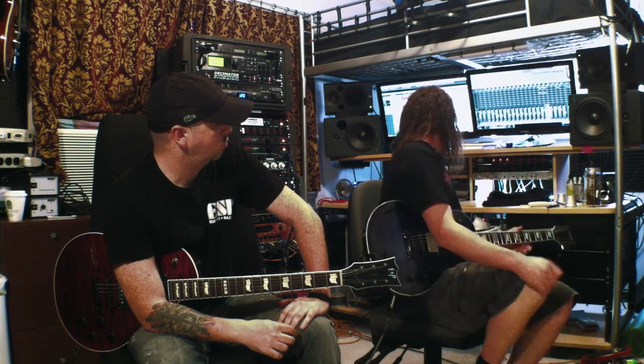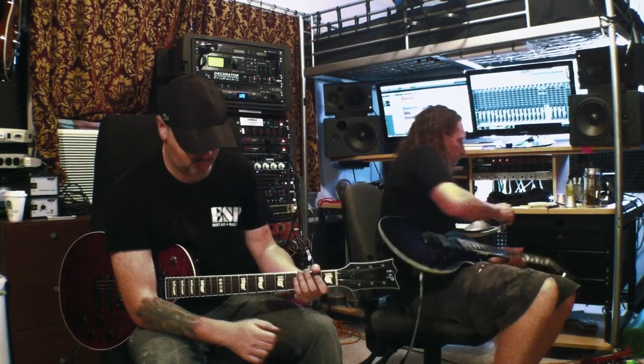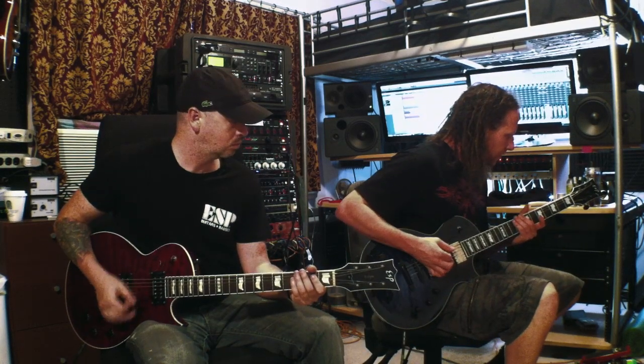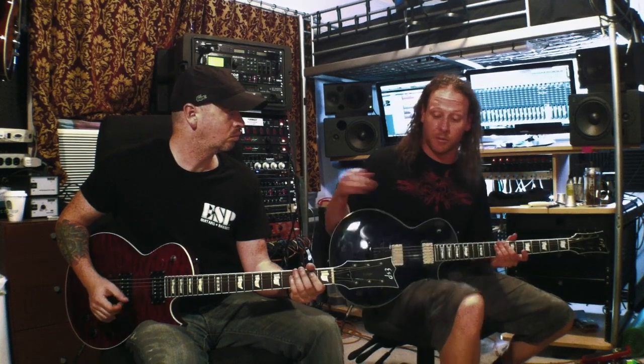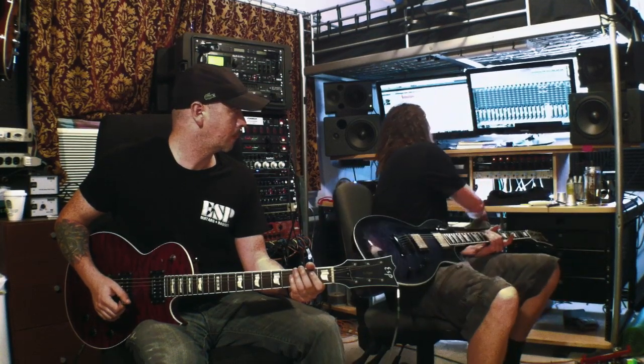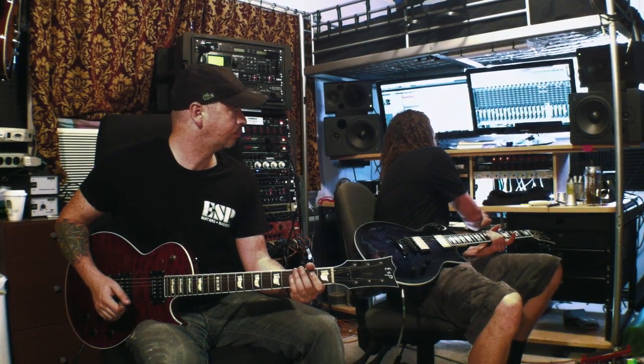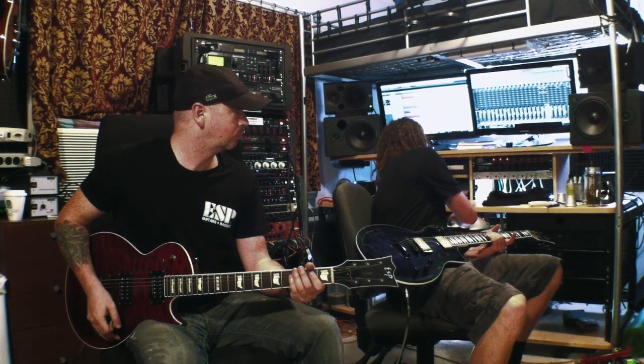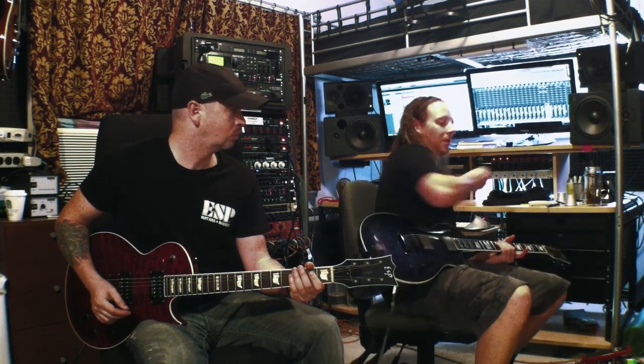Another popular song we've been playing a lot on this last tour is The Appetite. We're going to do that one for you right now. Jeff is actually playing the rhythm and I'm playing the lead on top of it. This one is at 170 BPM.